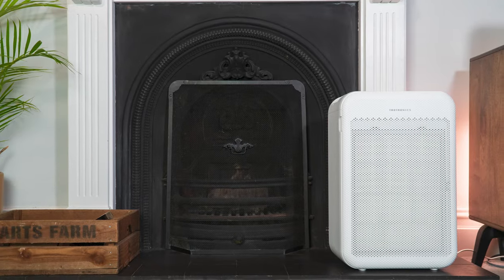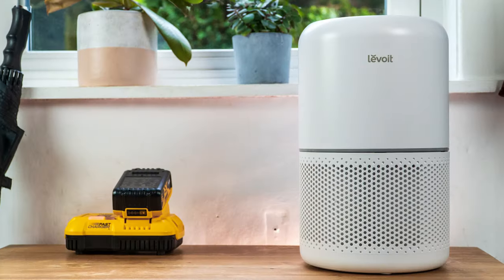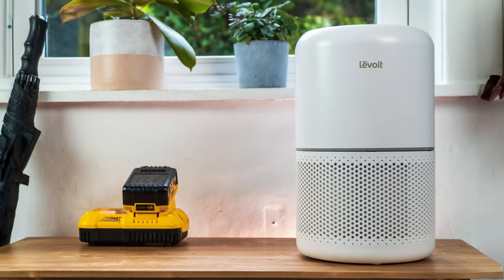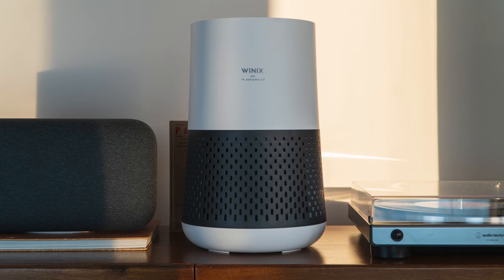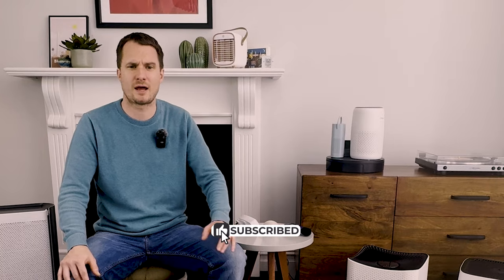And that's it. Once we have all this data we move on to the real-life testing stage, where we continue to use the air purifier around the house to see how it deals with usual scenarios — from smelly kitchens to dusty hallways. We're continually testing and reviewing new air purifiers, so make sure to subscribe to our YouTube channel to follow our latest videos.